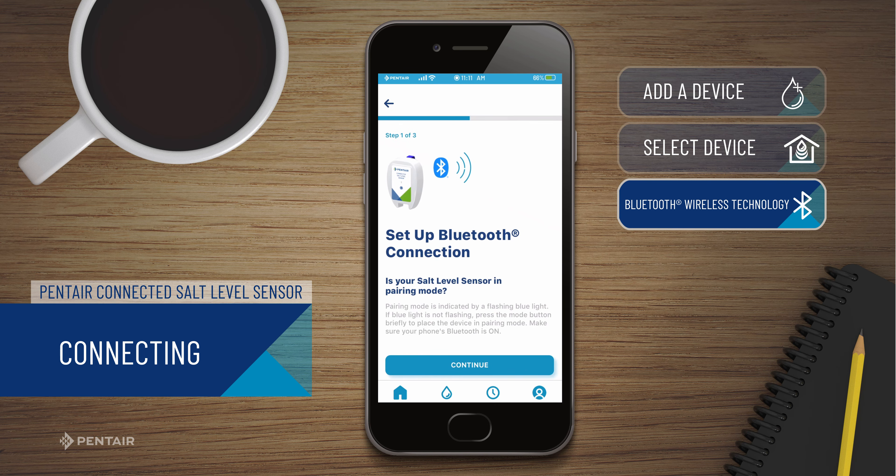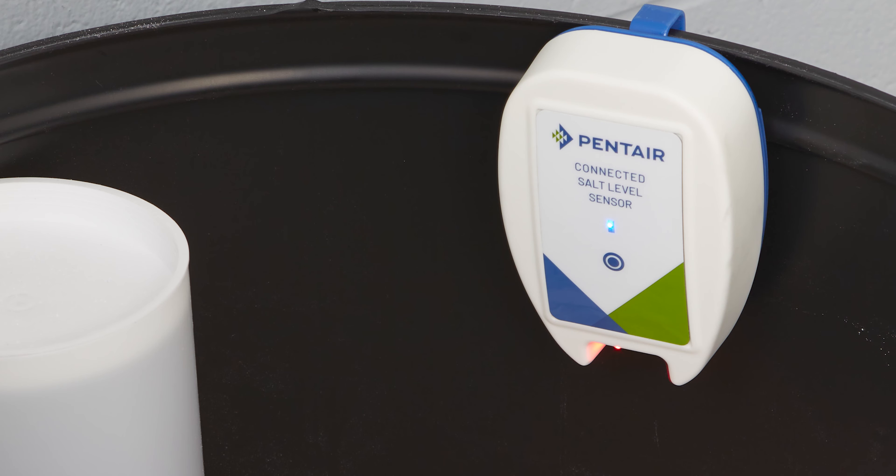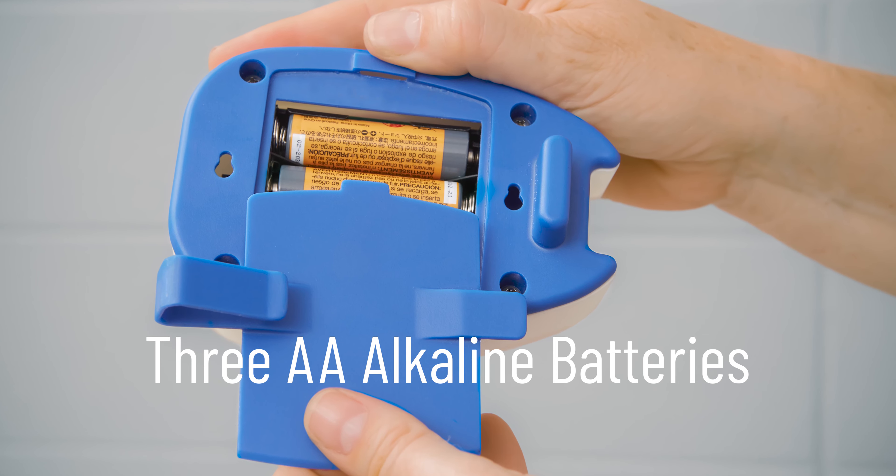You are now ready to set up your salt level sensor. If you have not already done so, put both your mobile device and the salt level sensor into pairing mode. Your sensor will automatically go into pairing mode, indicated by a blue blinking light, when you insert the batteries.